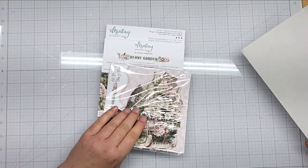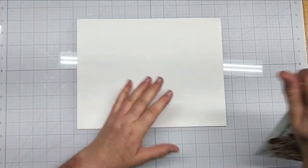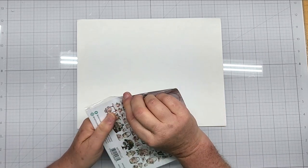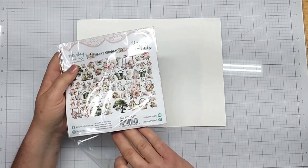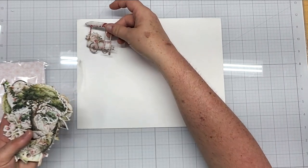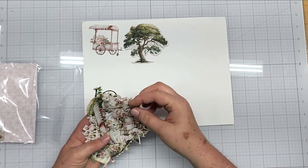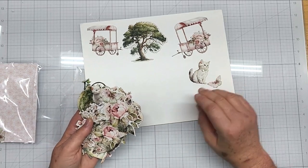I just got the ephemera, the 6x6 and the 6x8. We will look at the die cuts first — look at all these gorgeous die cuts. I love the trees and the little flower carts, and then look at these little kittens. Adorable!